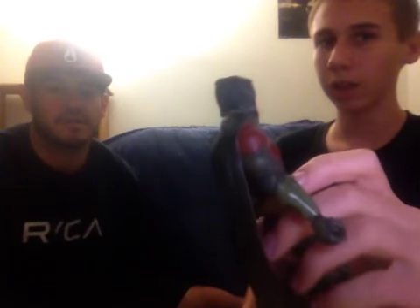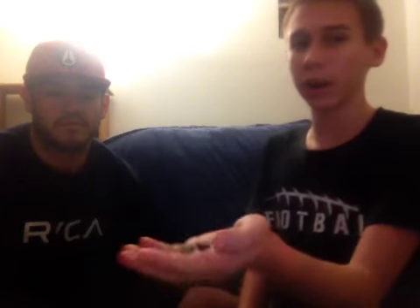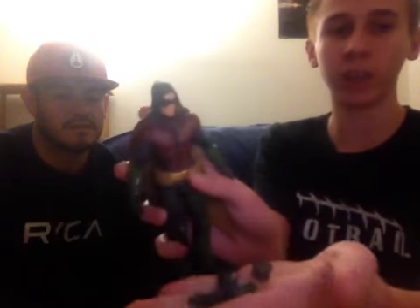Beastro West is going to help me review the accessories. The first accessories we have are interchangeable hands. Like I said, you could switch hands — kind of like Batman, but Batman has one hand and Robin has more hands, like open hands and closed hands.